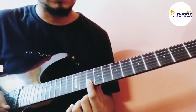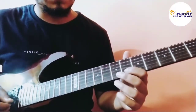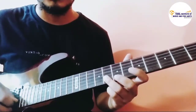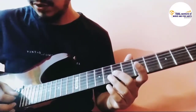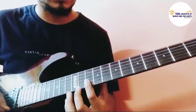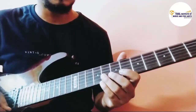Then we go to the 6th fret of the second string, then the 8th fret of the second string, then we play the 7th fret on the third string. The trick here is that this part is going to be a little faster, and on the other side it's going to be slightly slower.